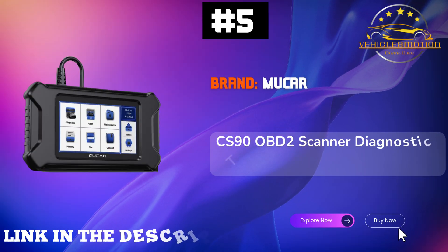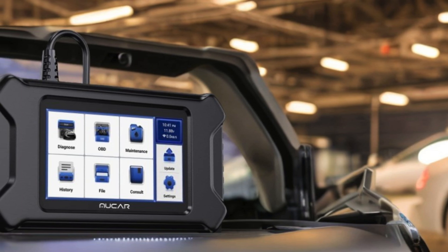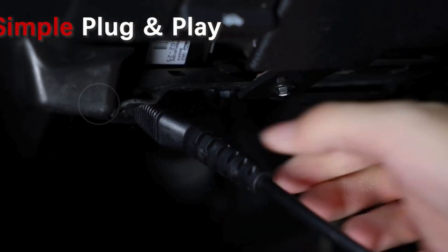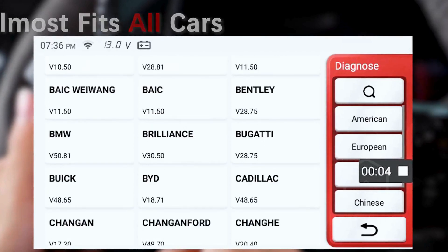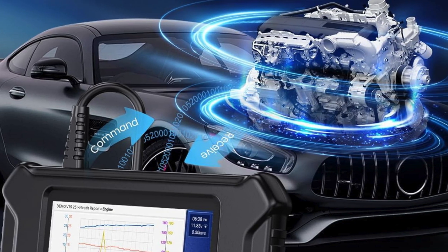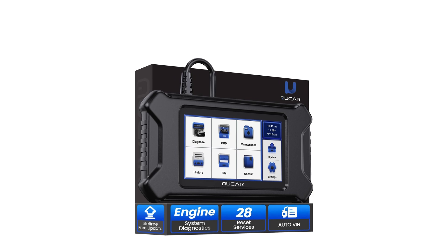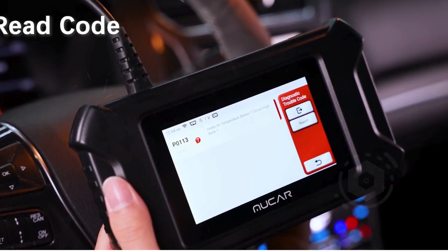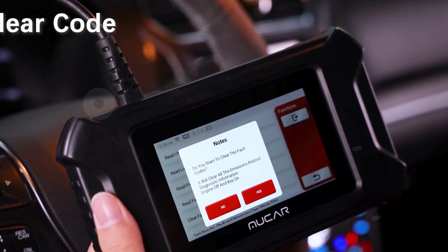Number 5: Mucre CS90 OBD2 Scanner. This advanced car scanner features over 28 reset services, including oil reset and ABS bleeding, making it an essential tool for every car owner or mechanic. Equipped with Wi-Fi upgrade capabilities, you can easily connect to your hotspot to receive the latest app and diagnostic software updates. With support for over 94 vehicle brands and 10,000 plus models, including American, European,